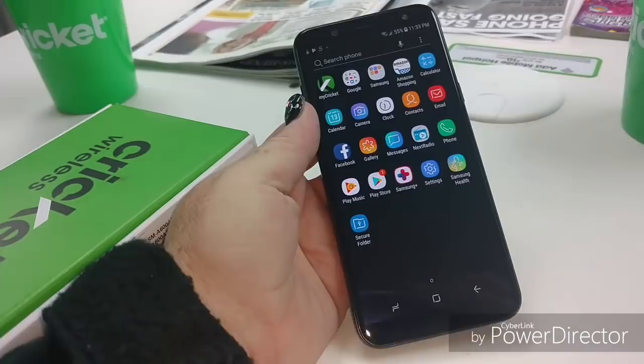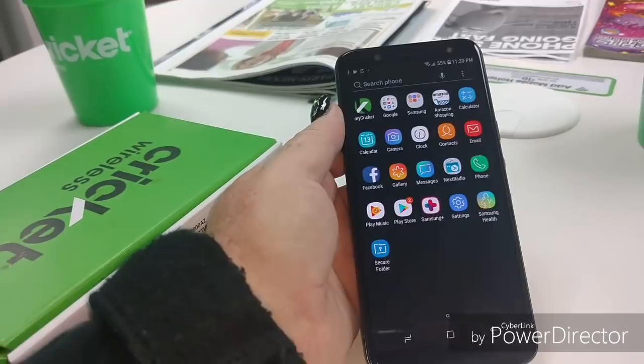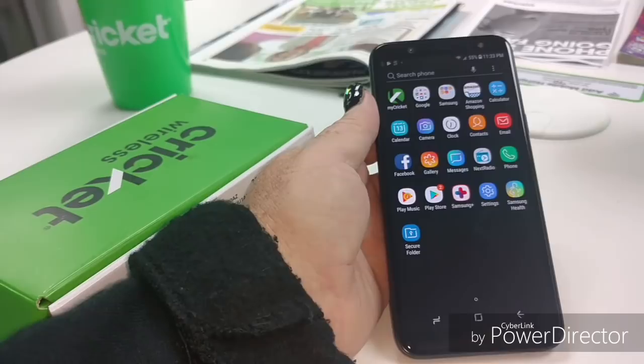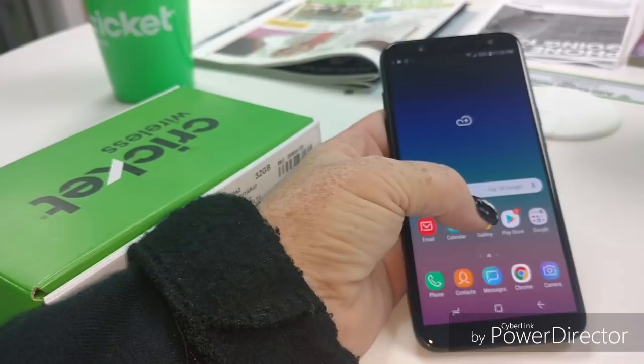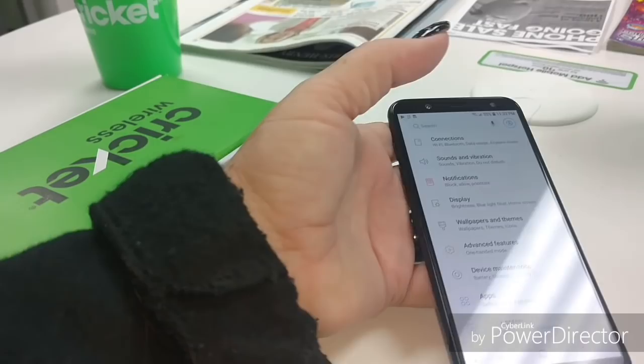Let's see what we've got pre-downloaded. Got your Google suite, your Samsung suite, calendar, camera - pretty standard stuff here. Samsung Health, Samsung Plus, all the Samsung stuff. So there's all of that. It's going to have a separate gallery - you won't just be forced to use Google Photos if you don't want to. Now let's go into the settings and see about bloatware.